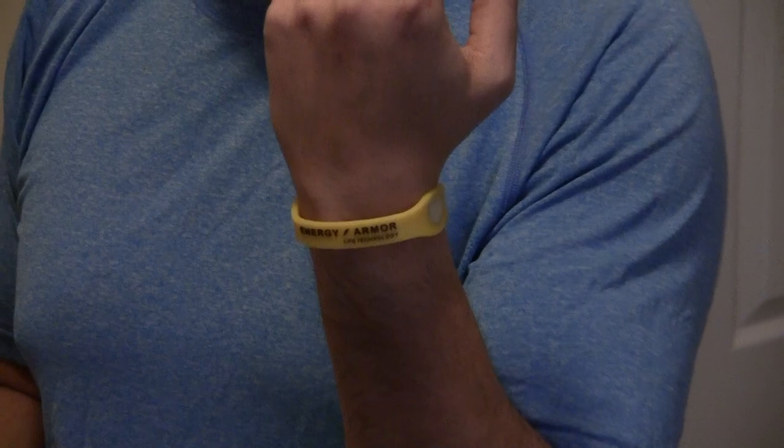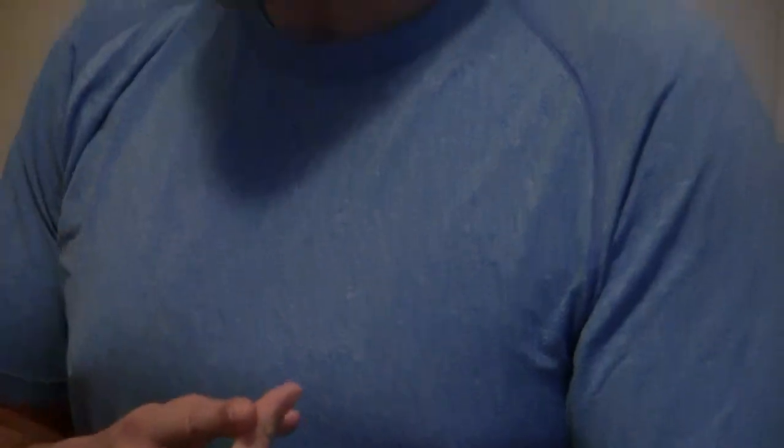Now I know it sounds like a bit of a farce but I would give it a try. It's very inexpensive — you're looking at about $20, and if you buy more than one it's even cheaper than that. You can get one for your wife, you can get one for your baby, you can get one for your dog, and we've done all three actually because we've noticed the difference it made in our lives. If you want to visit the site itself to get more information, the site is www.energy-armor.com.